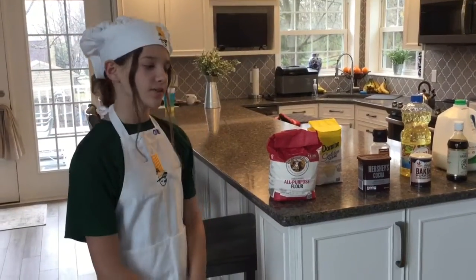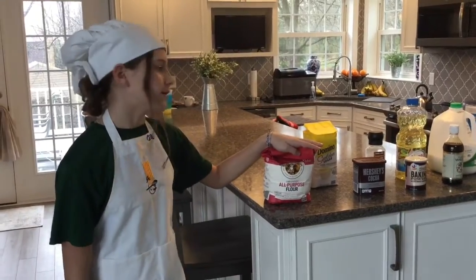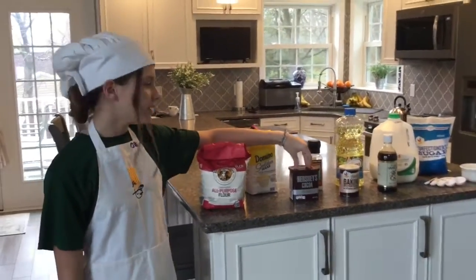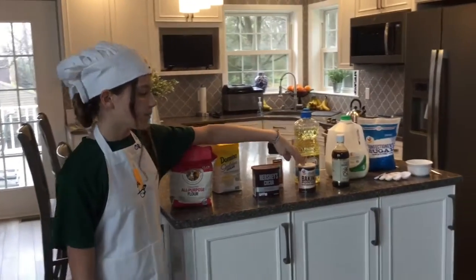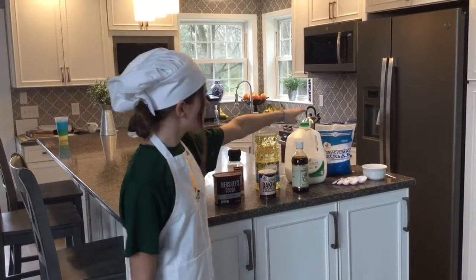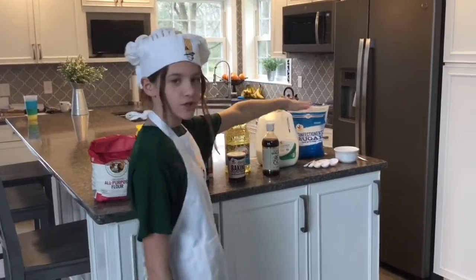First we will be discussing our ingredients: all purpose flour, any type of granulated sugar, cocoa powder, salt, baking powder, vegetable oil, vanilla extract, milk, and powdered sugar.